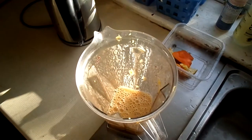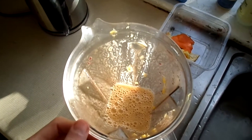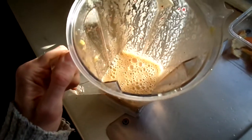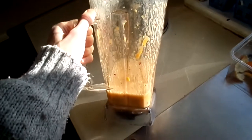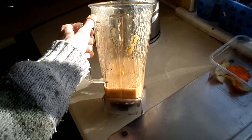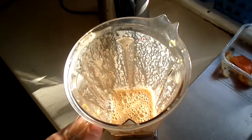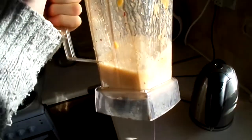Hey everybody, here is a lovely smoothie I wanted to share with you. I just made it and it's so nice I thought I'd roll the camera. It's made from banana, grapes, and oranges blended. I kind of squeezed the orange juice but there are loads of bits in it, almost like just putting in the whole orange. I took out the seeds from the grapes so it wouldn't be bitter. It's basically banana orange juice with lots of orange bits and some grapes — it's extremely tasty.